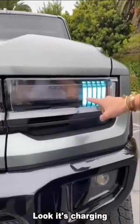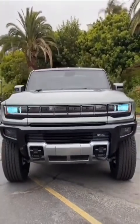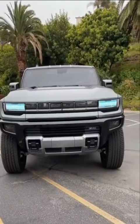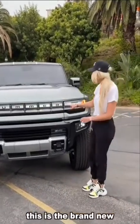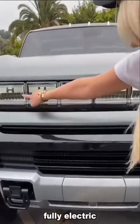Look, it's charging. Fully charged — this is the brand new fully electric Hummer.